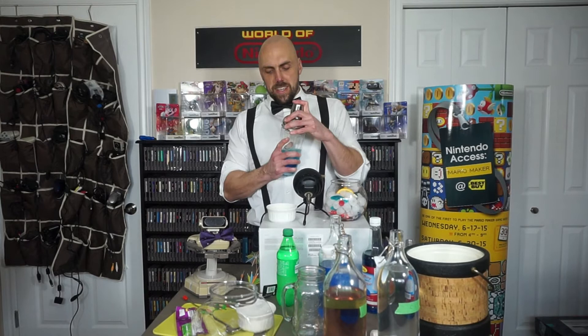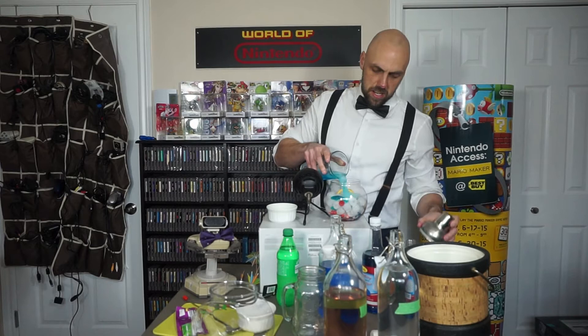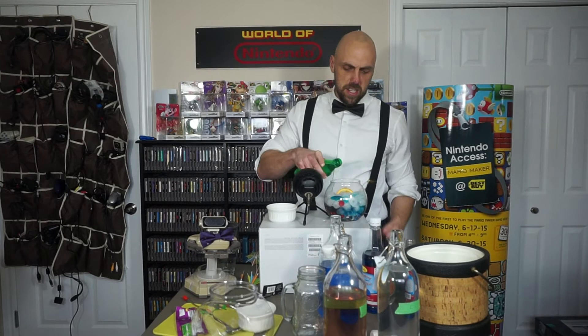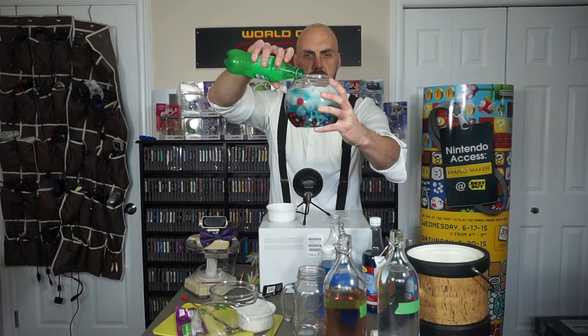We've added everything — just give it a little shake. There we go, we've got a nice deep Manhattan blue. We're going to dump that in; you can even throw some of the ice in with it, it never hurts. And finally we're going to take some Sprite, 7-Up, or any type of soda water you'd like and dump that in. As you can see, everything is mixing together but it's still giving us a nice ocean blue, and once things settle it's going to be beautiful.